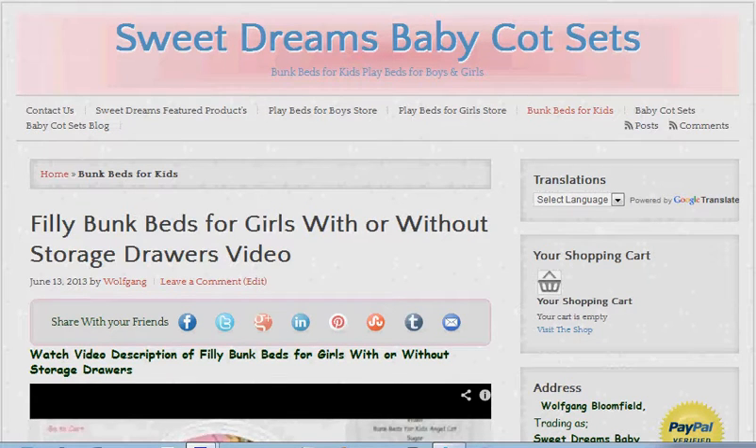Hello, it's Wolfgang again. I'm going to do a video today about the pirates bunk beds in blue, but before we start that I want to show you quickly there are many different ways of getting around the site.